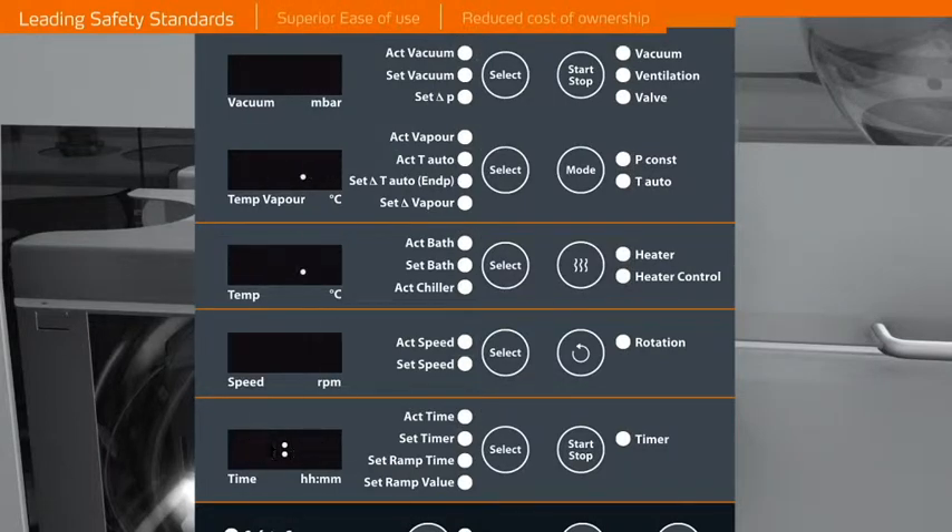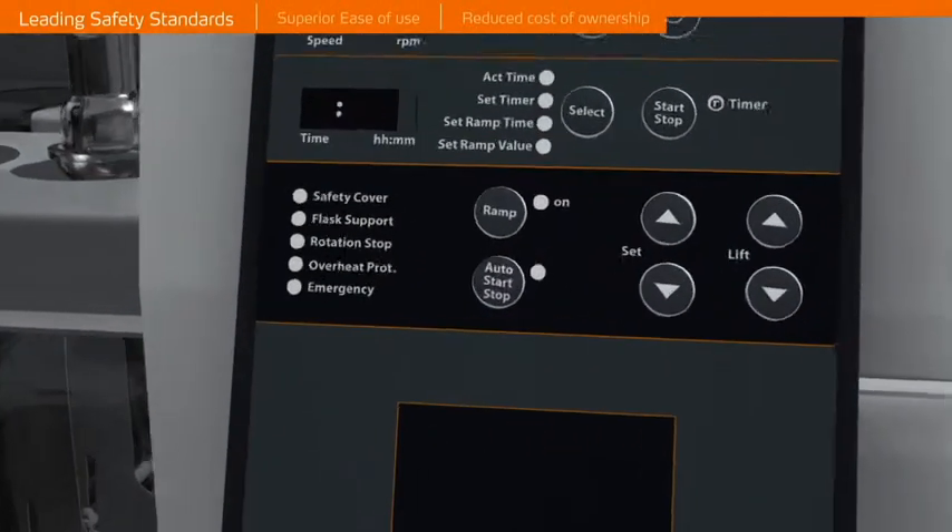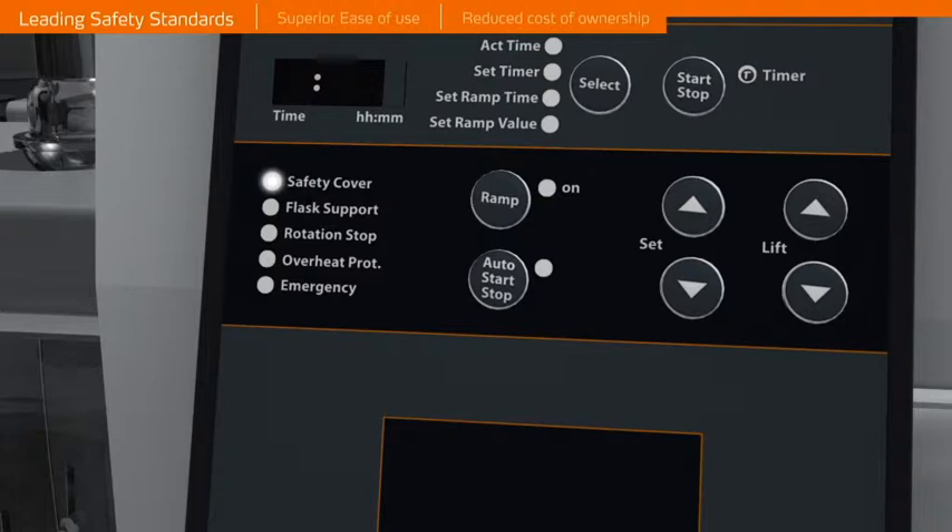For your safety, the unit will prevent operation especially in these particular cases: if the guard hood is open, if the flask removal support is not in place or locked, if the rotation drive is locked, if the over-temperature cut-off is activated, and if the emergency cut-off is engaged.